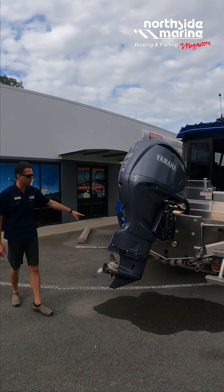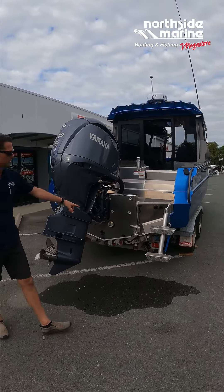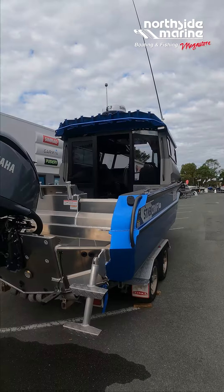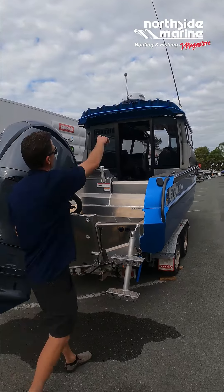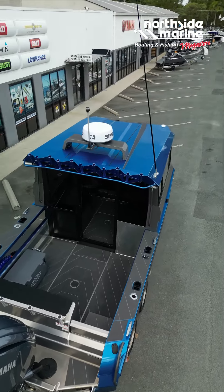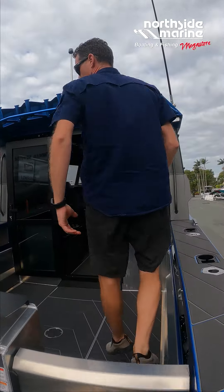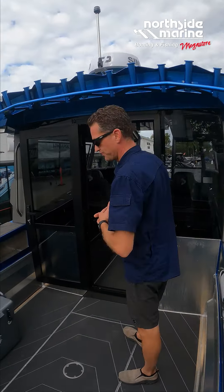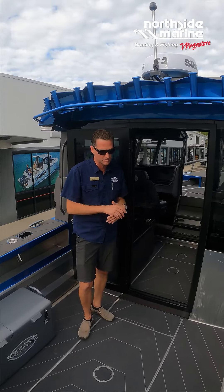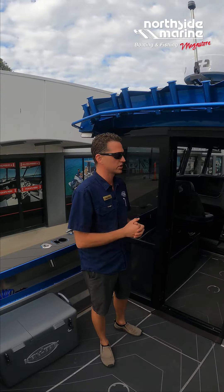One kilowatt transducer, multi-element transducer — nice big electronics package. There's also a Simrad radar on the roof. Just an overall really nice package without going crazy. It does have the U-deck flooring which is a nice touch, and that's becoming more and more popular on all of our Stabicraft these days.